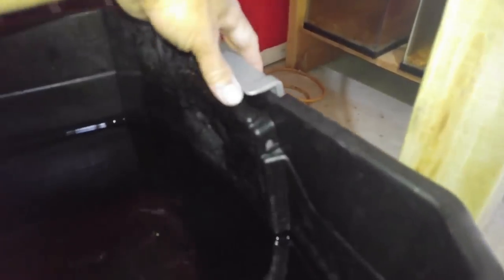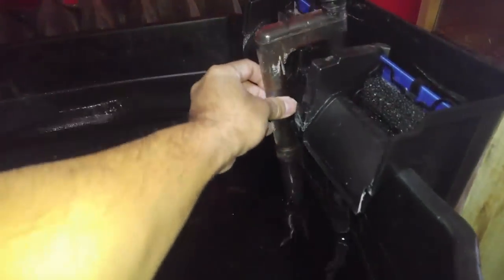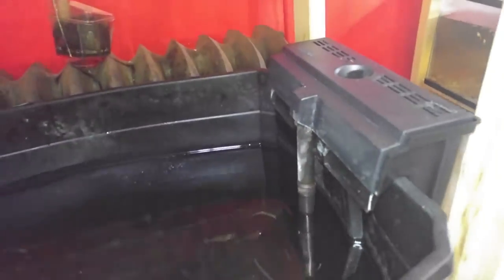You will then need to remove one of the handles so you can put the water filter on there. I use this side because it is more sturdy and can hold the water filter properly. Since prawns don't produce a lot of waste, this filter should be enough to keep the water clean. Flush the filter pads out once a week and replace them once a month, and that should keep the water nice and clean.